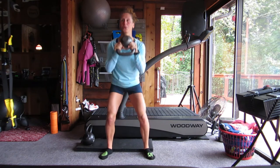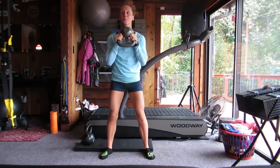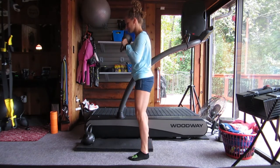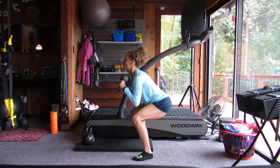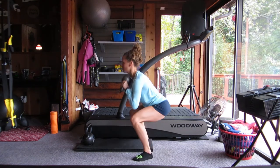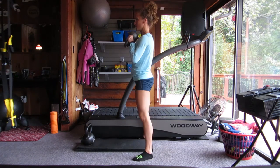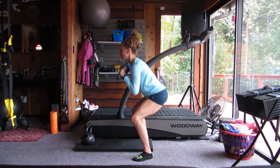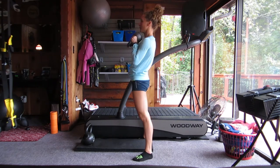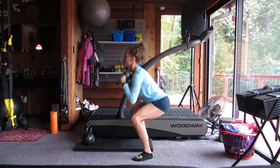This is a goblet squat. You're going to lower down until your elbows touch kind of around the knee area. Depending on your anatomy, your squat might look a little different than mine. But what we're trying to do here is use the kettlebell to engage our core. It's front-loaded, so I'm able to reach a little bit deeper than maybe if the weight was on my back like a barbell. My feet are shoulder-width apart, and I'm just kind of touching my elbows to my knees as a baseline. I'm doing 12 squats here.